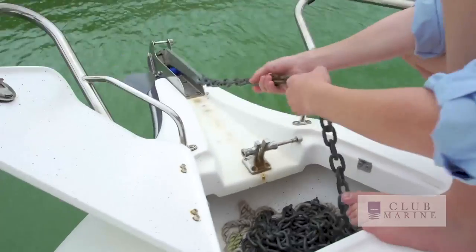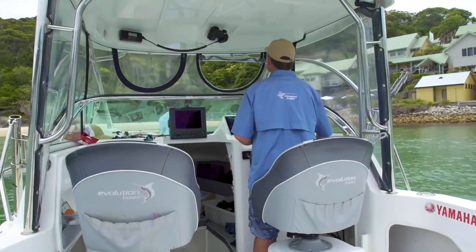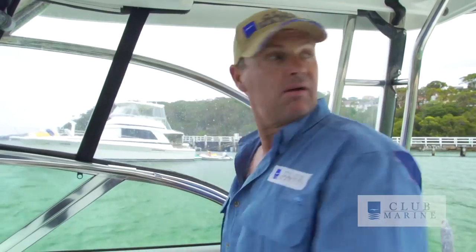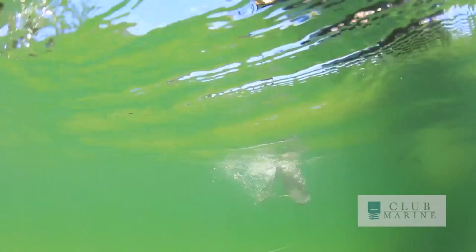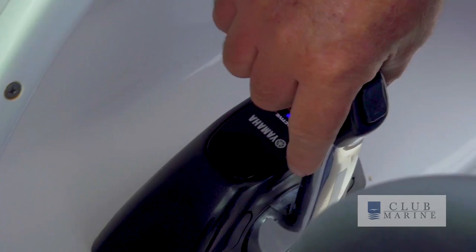Tom, there's no seagrass or anything in front of us there? No. You don't want to put your plow anchor down into seagrass because it destroys it, so you want to make sure you put it on sand. You also want to make sure you've got enough room around for all the other boats. Once we're safe, Tom lets the anchor go, and I'm out of gear at the same time, then touch reverse just a little bit to help get it in line.